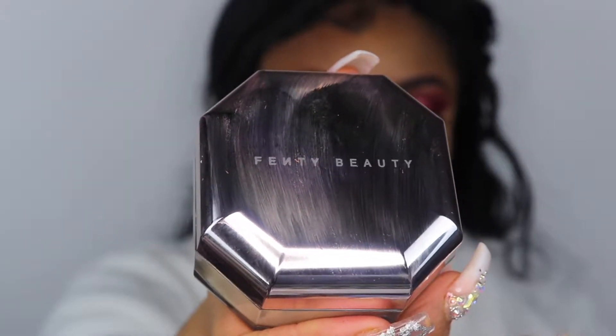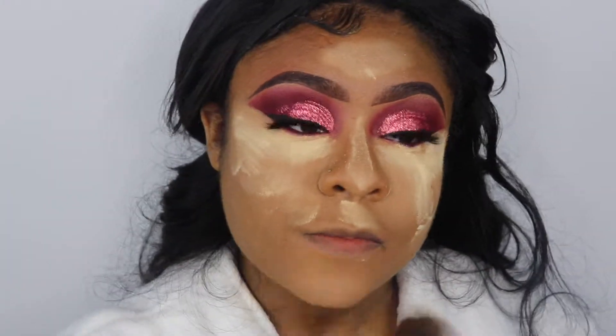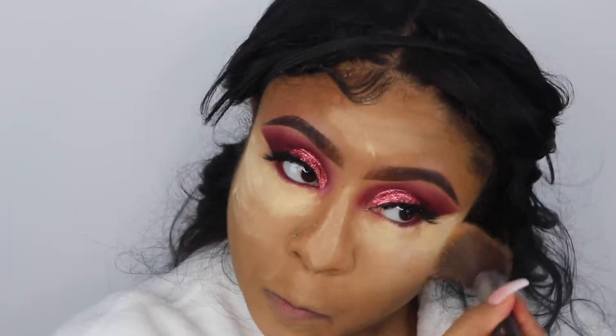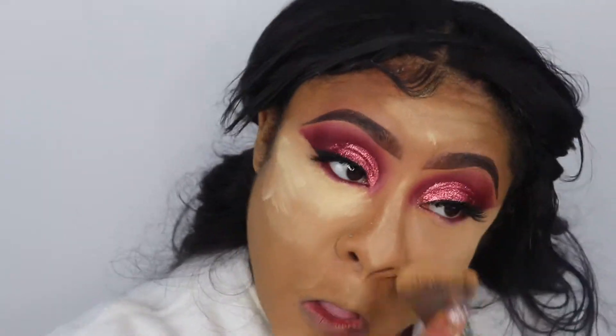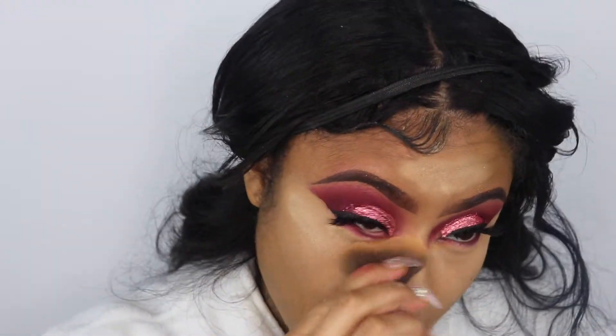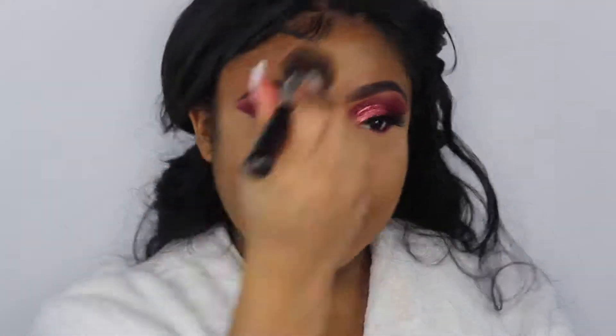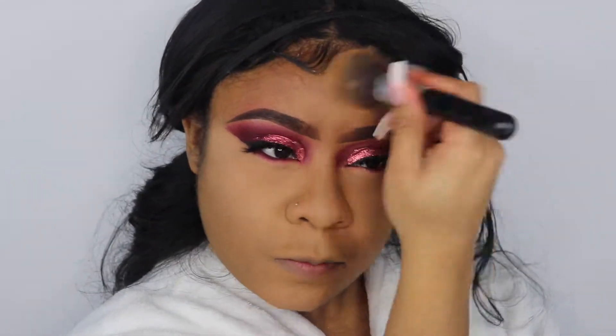To set my under-eye concealer and my foundation, I'm using the Fenty Beauty powder in the color Banana. My camera cut off when I was applying the powder but I turned it back on by the time I was done. I realized it stopped when I looked at my viewfinder — but y'all have seen me apply powder plenty of times before so it's nothing new.